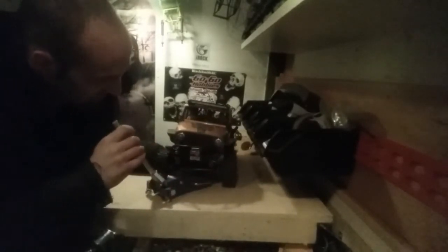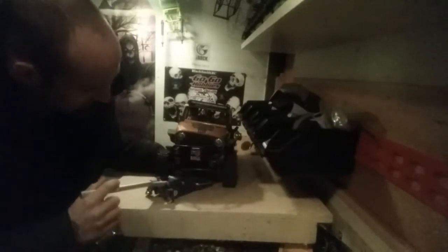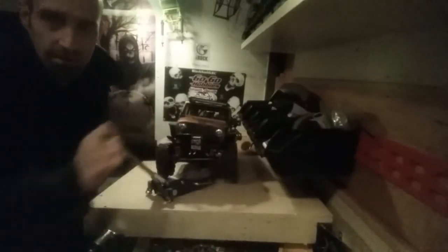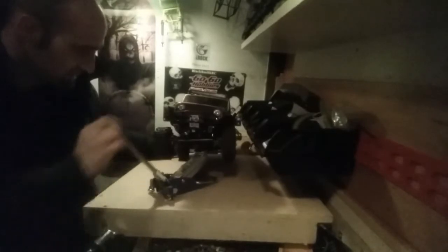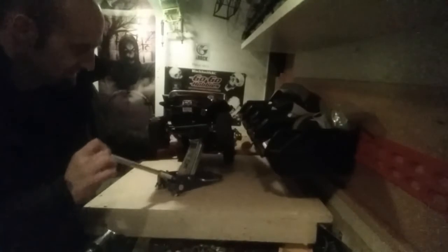I'll just plop this on top here for now — gives it a bit of an angle but you can see it's fully functional and how it works. There we go. Here it is up close.